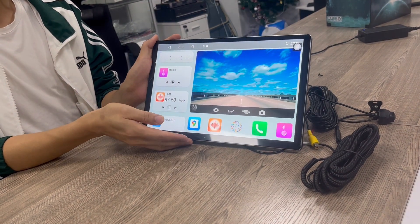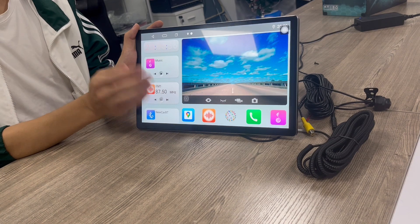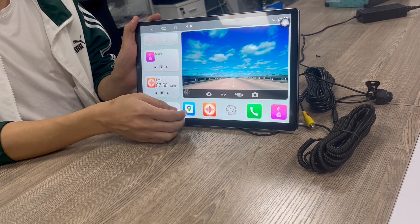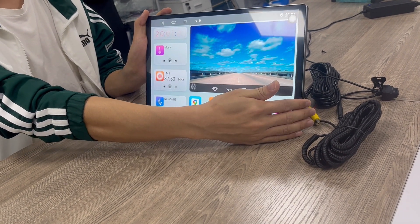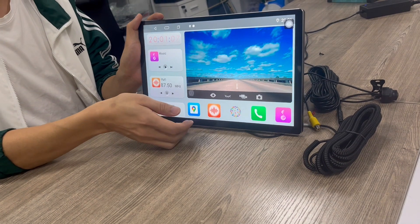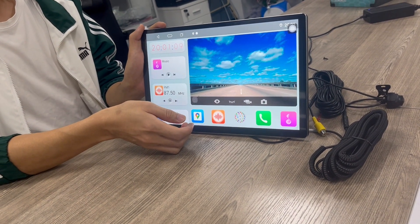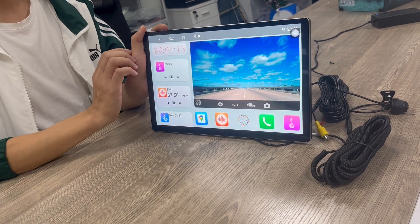We are mainly focused on creating new radios for all customers, and we support OEM and ODM services. We also have certifications for our car radios, such as FCC, ROHS, and CE certifications for customers in all markets.